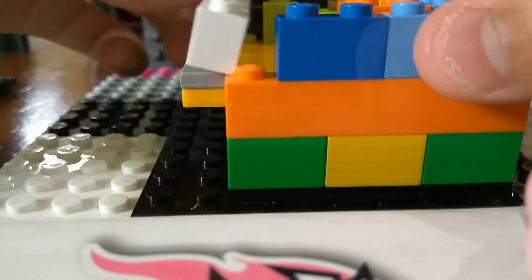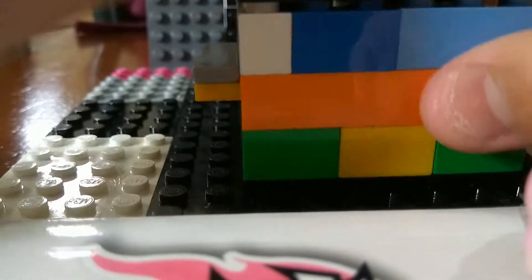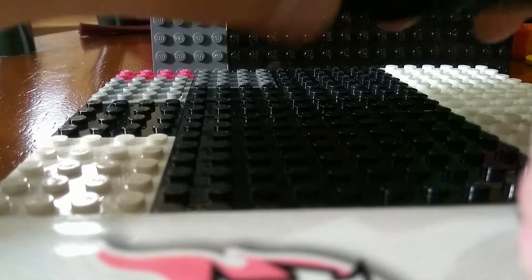After we have done that, we're gonna grab a 1x6, place it here, and put the 6x6 on top and snap it all together like this. And this is what it should look like.